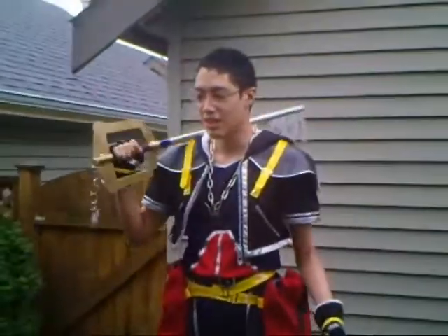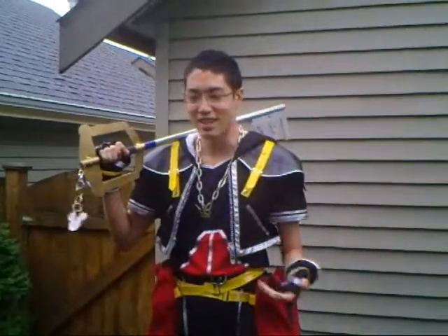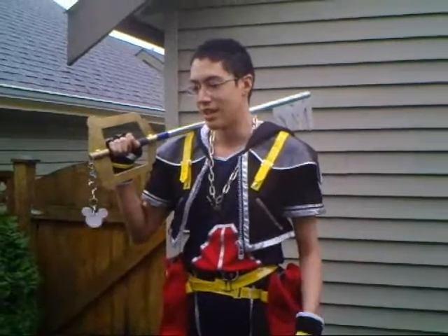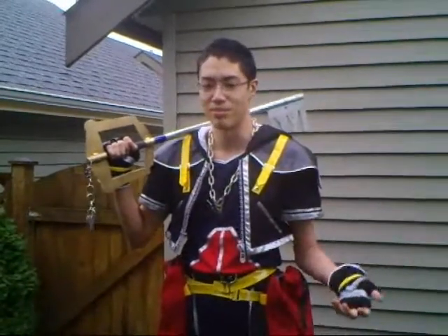So, yeah. Hey, if you fans like this costume, favorites and stuff, subscribe to me if you want. So, yeah. That's great what I said. See ya.